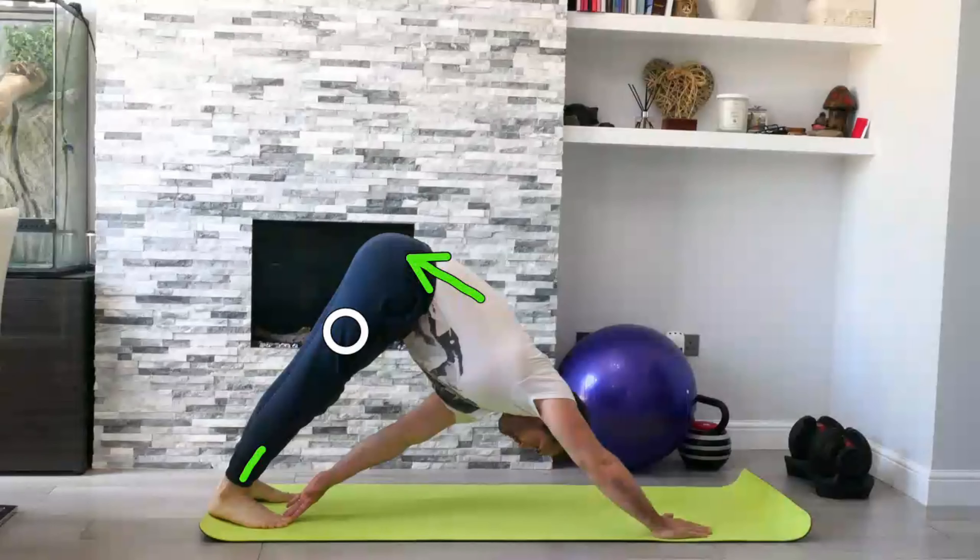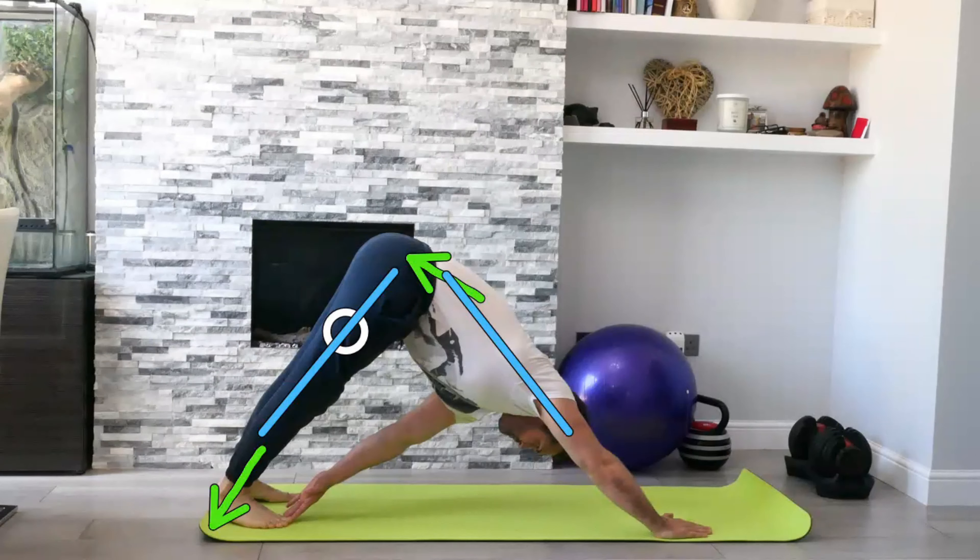We're looking to ease the heels down towards the floor, keeping the alignment within the spine and straight legs if you can.